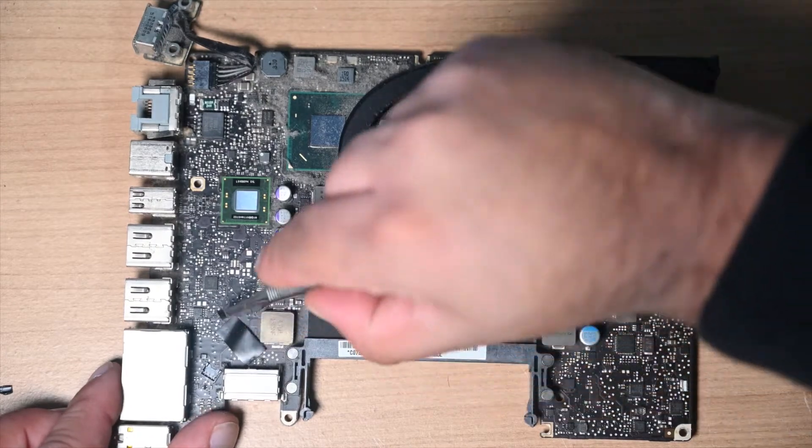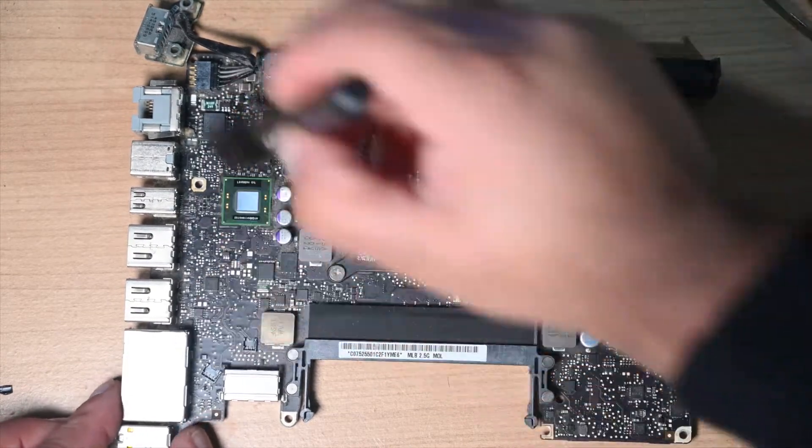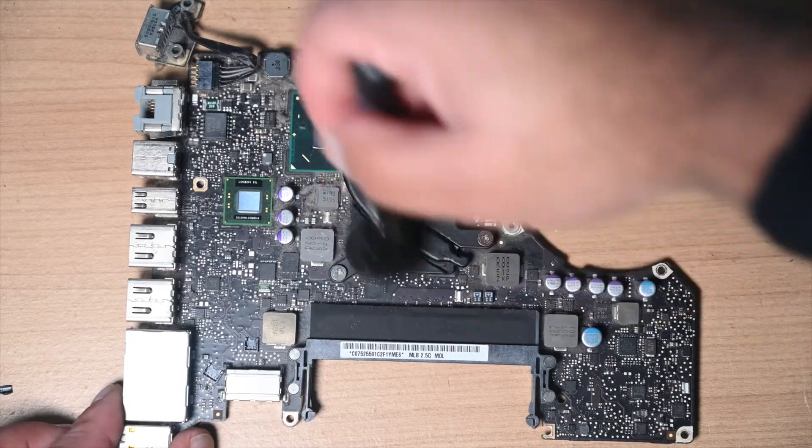Just wanted to add: this board is from a 2012 MacBook Pro, model A1278. This MacBook Pro has accumulated eight years of dust — I'm surprised it's still working.